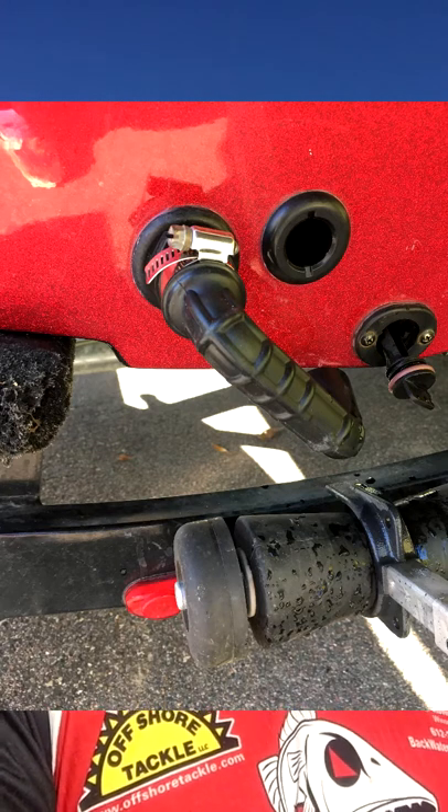I'm going to show you a video about a system called the Survivor. It's such an easy system — it goes on in virtually minutes and doesn't take any modifications to your boat. When you're moving, you're filling and circulating. We're going to keep those fish alive with as much new, aerated water as possible. The Survivor is the solution.